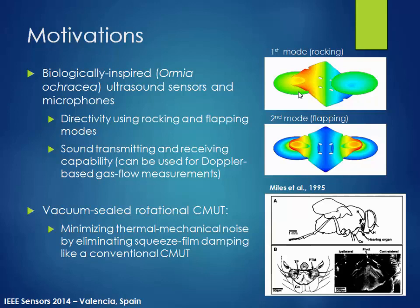It turns out the fly's hearing organ utilizes two different vibration modes. Basically, one is a rocking mode and the other is a flapping mode. The flapping mode is mainly for omnidirectional detection, but the rocking mode is highly sensitive to the pressure gradient. By having that characteristic, the fly is able to detect the cricket's location.